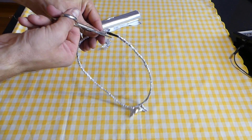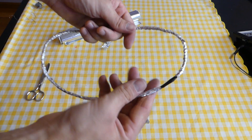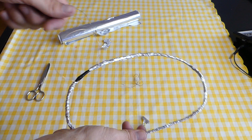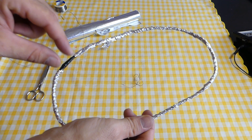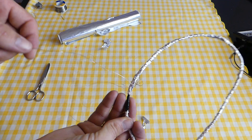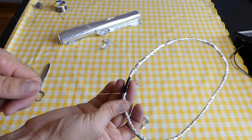The screen for the receiving coil is done. This is what it looks like. Don't forget to leave a space between aluminum foil strips of one to two centimeters. This is the wire from the screen.